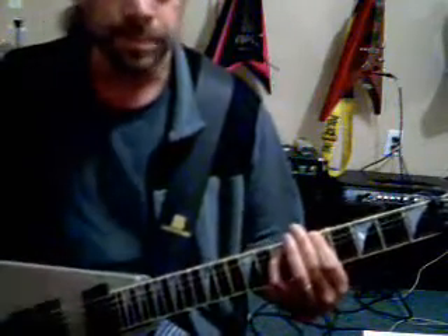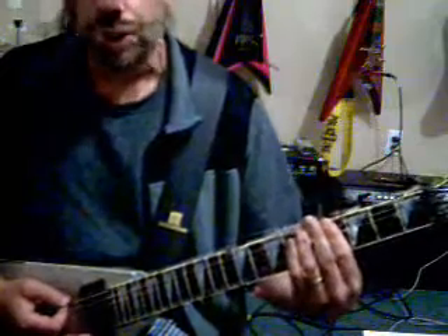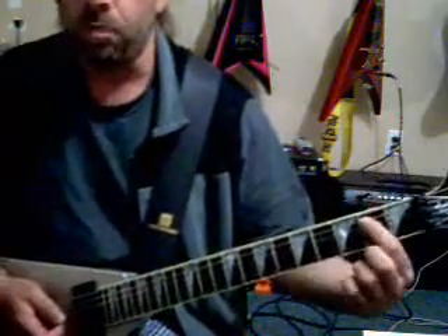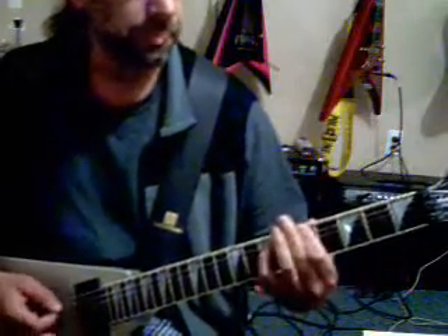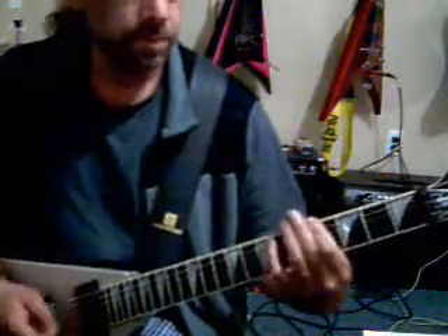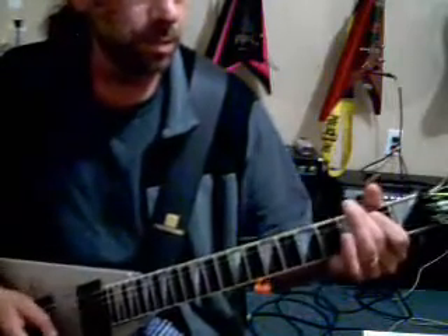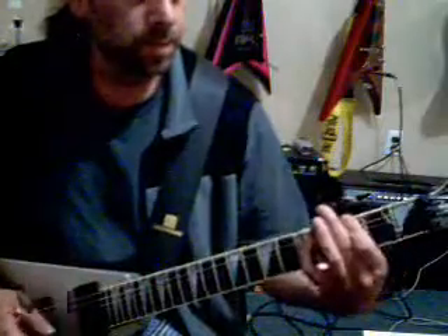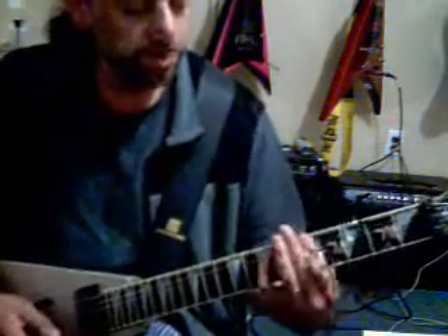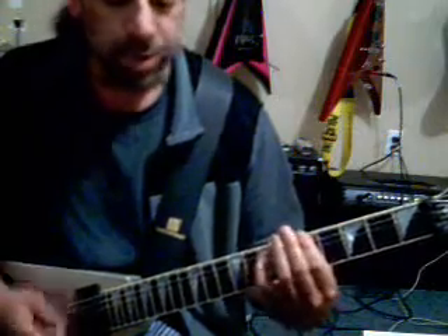Then we're going to get to the chorus. You're going to go 4-5, then again. So you're going to go 4-5, A-flat or G-sharp to A. Open E muted. Then an E power chord — open E and then 2nd fret A and D. Then again. Then again. I'm going to go with 2-3. Back up here.